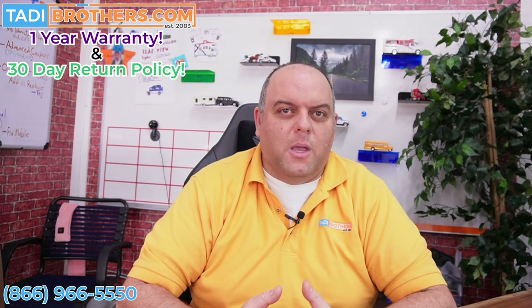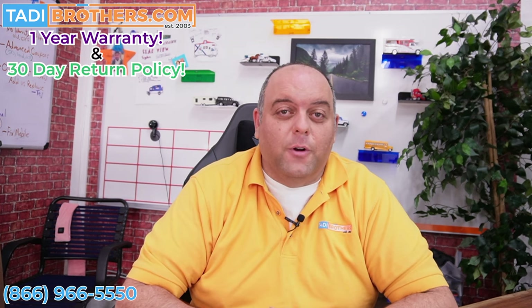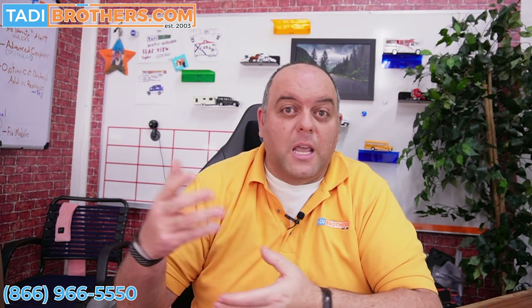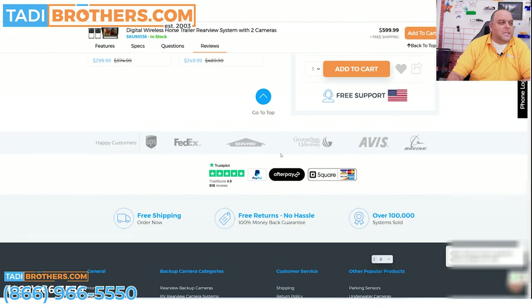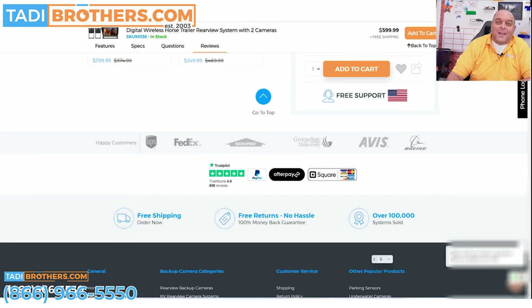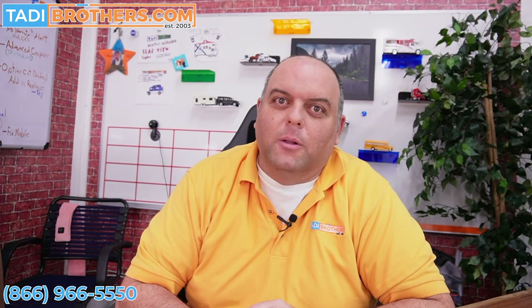If you need tech support, our American-based team is always here to help. Pick up the call — we're here in California and we'll gladly assist you in anything you need. We also give you very easy-to-follow color diagrams with QR codes to videos for every step of the installation process, and if you need any extra support, give us a call. On the website, I also recommend you go to the bottom and see all of our reviews. We are proud of our hundreds and hundreds of reviews — last week we cracked the 800 mark, so now we have 808 reviews with a 4.9 rating. We work hard to keep that going, and 808 people can't be wrong.